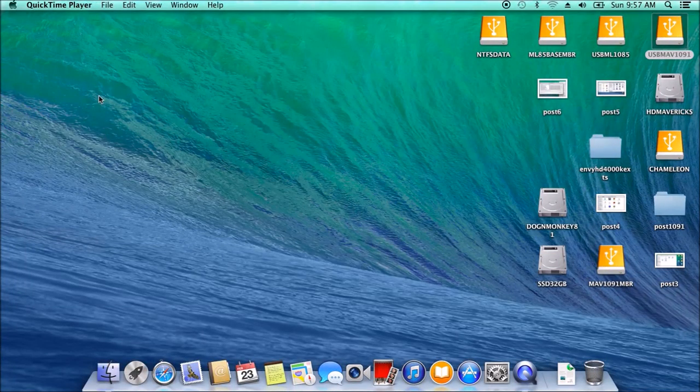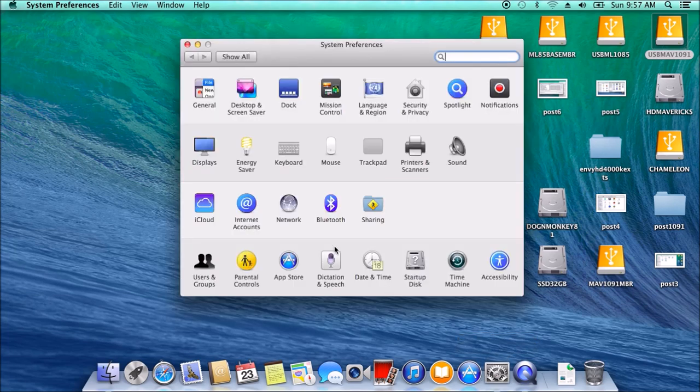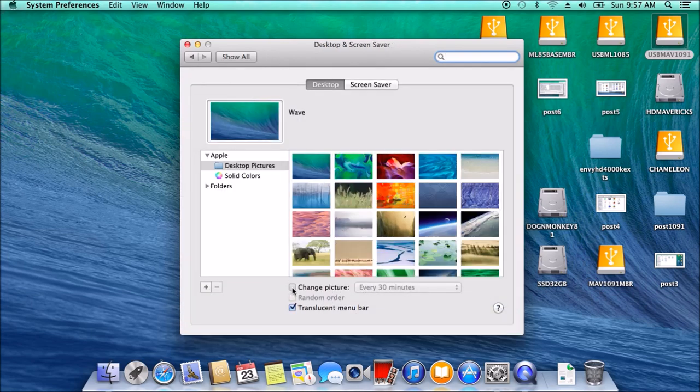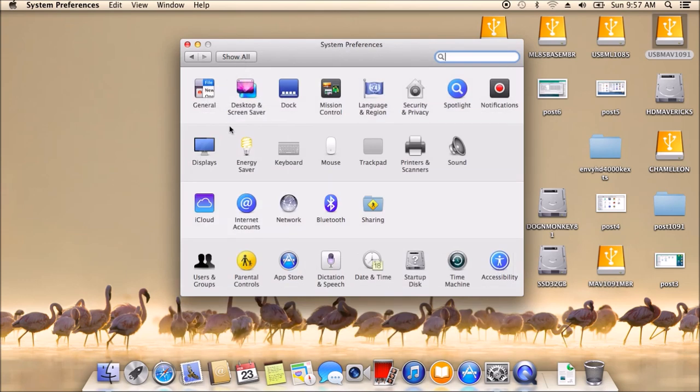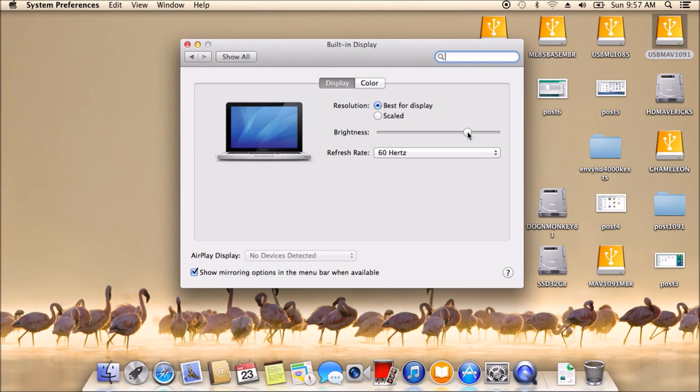After we install all the kexts in safe mode and reboot, we get everything working. We have sound from the VoodooHDA, battery, full acceleration, and the display. We use an SSDT for brightness, so we already have brightness installed. But on your PC you may have to edit the SSDT to get the brightness.